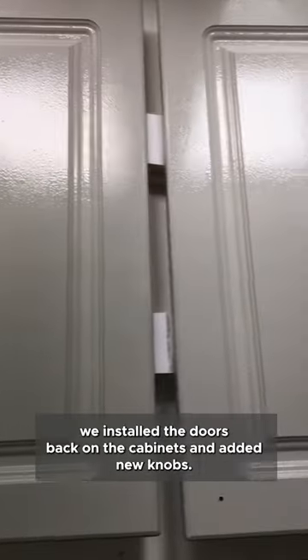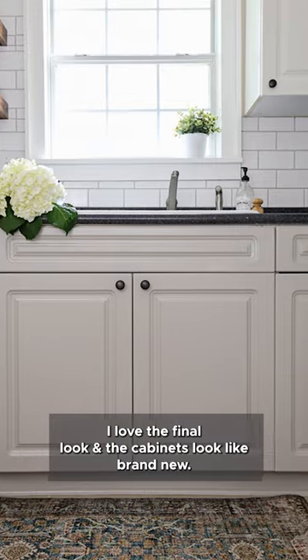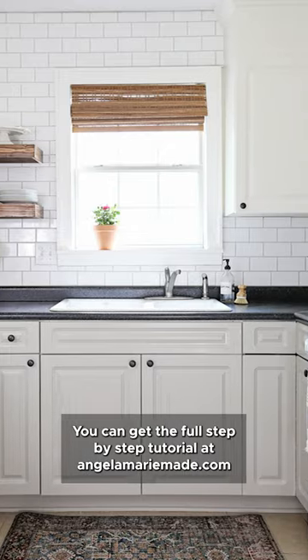we installed the doors back on the cabinets and added new knobs. I love the final look and the cabinets look like brand new. You can get the full step-by-step tutorial at AngelaMarieMade.com.